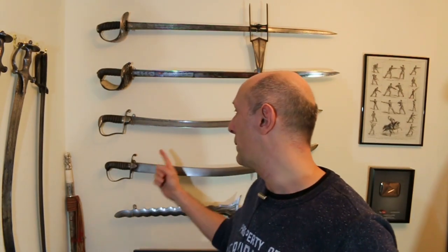Hey folks, Matt Easton here, Schola Gladiatoria. Some of you know that I've been dropping acid a lot recently on various weapons trying to find more wootz. I've got the wootz bug because of this sword here. That is wootz. I love it and so I'm searching for more wootz.